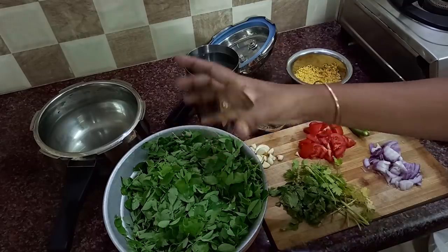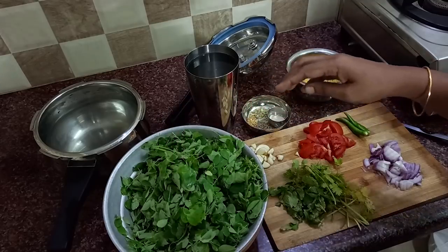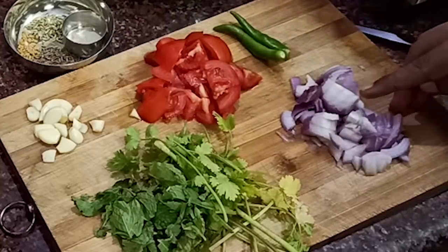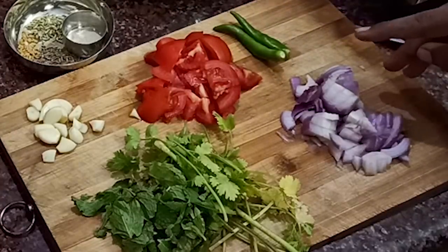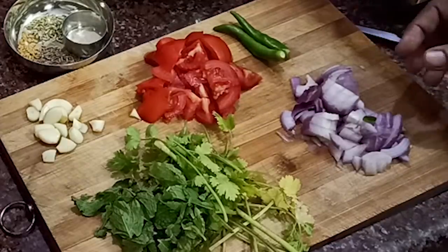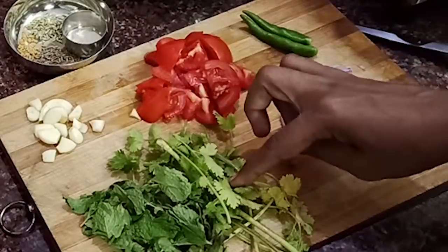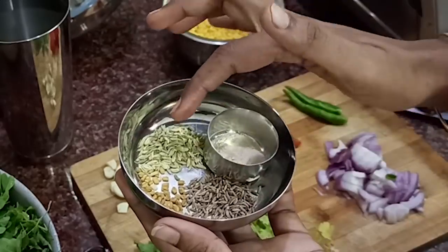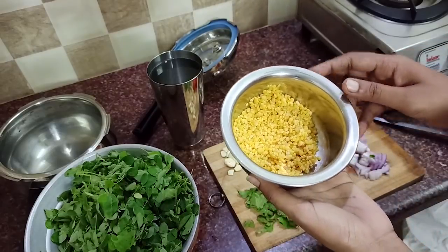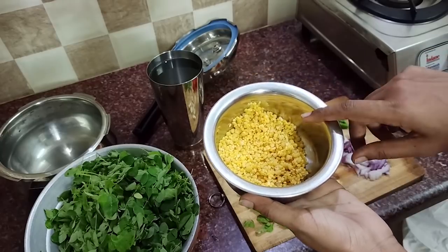I am going to add 3 fingers to the top. This is the top. Add a small size piece. Add 2 pieces on top. Add some small size portions.